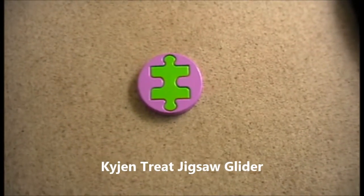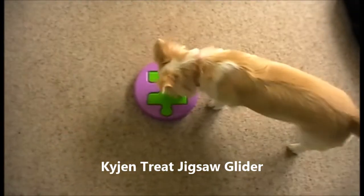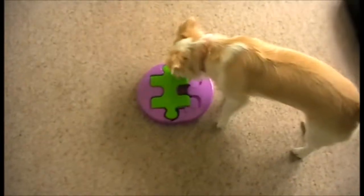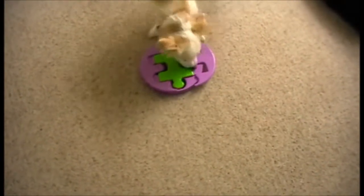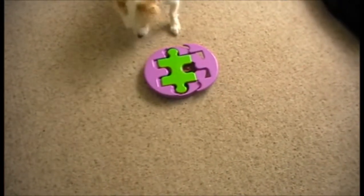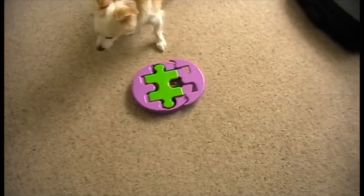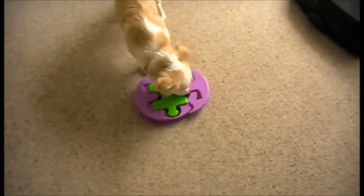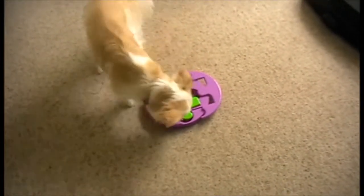This is the puzzle slider. Sasha has to slide the two purple bits on the outside in order to get one lot of treats out of one side. Then once she's got the two purple sliders open, she can slide the green puzzle in the opposite direction to get the other treats, which are underneath the inner piece.